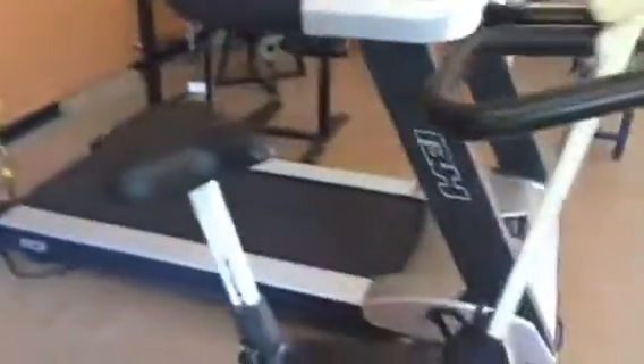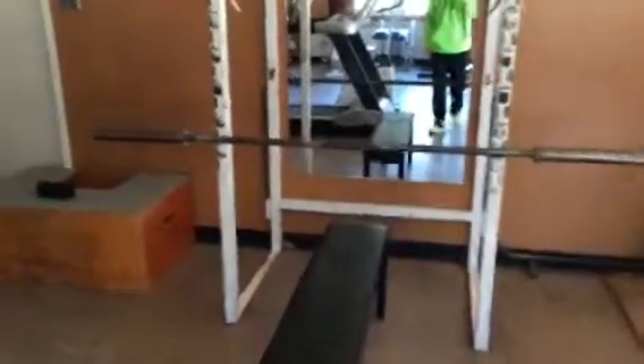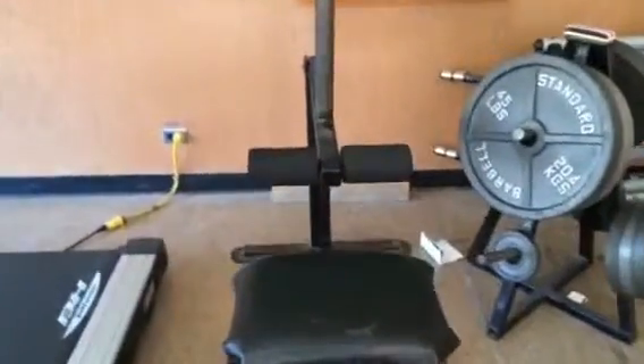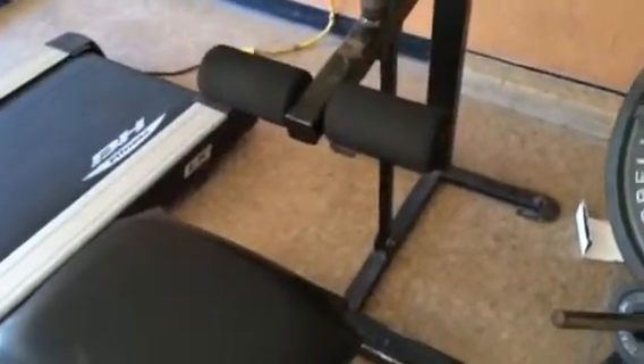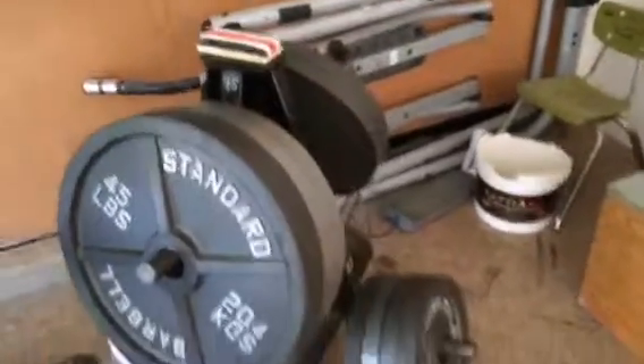You got the punching bag right here, a nice bike, treadmill, a nice ab chair for leg raises, the bench and the bar that goes with it, and then this — I call it a free weight machine — for calf raises, and of course the plates that go with it and everything like that.